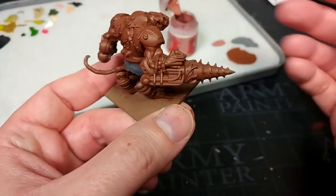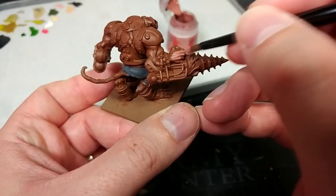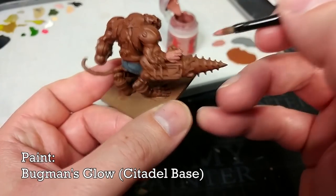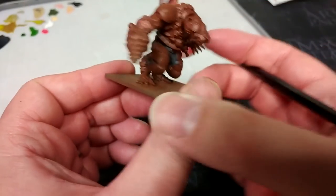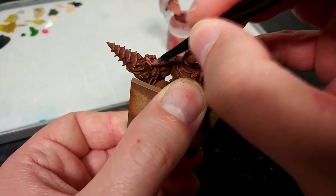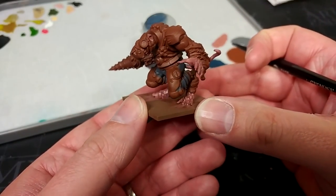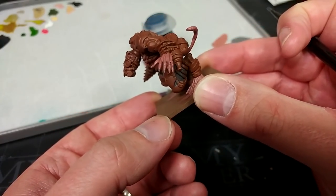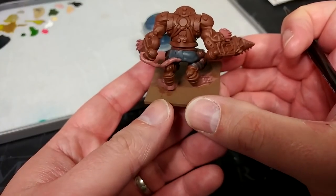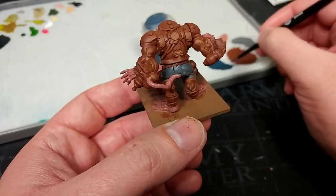We're going to move on to painting some of the skin. These guys ordinarily have big fleshy hands, and I'll do his ears with this as well. This is Bugman's Glow — I'm still using my medium base brush. Just cover over with this. On areas like his hands you're going to want to spend a little bit of time to get in between his fingers. Nails and stuff we're going to paint later. And don't forget — he has a tail; I had to come back and paint that a second time. We'll move on now to the armour.